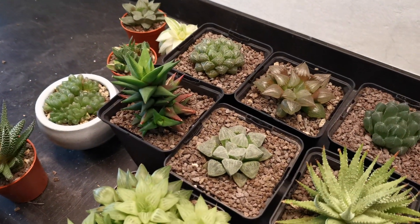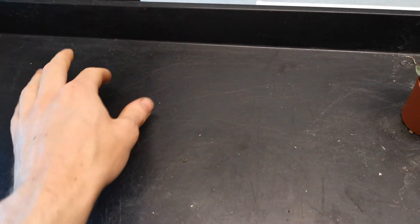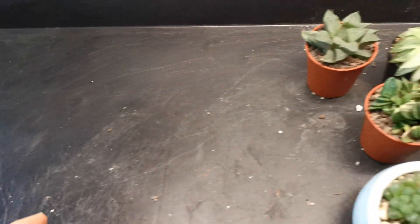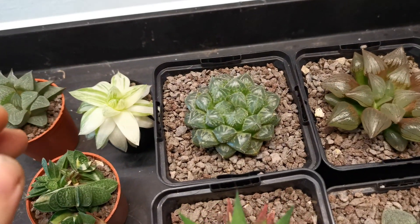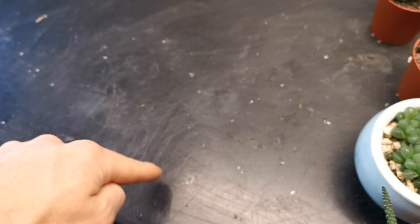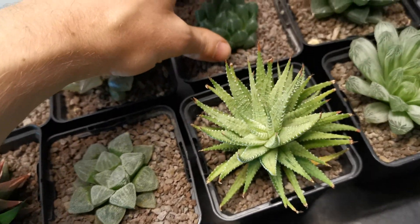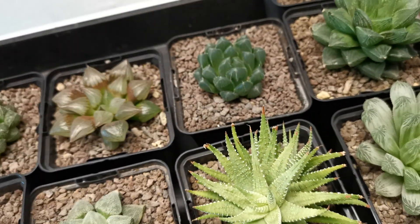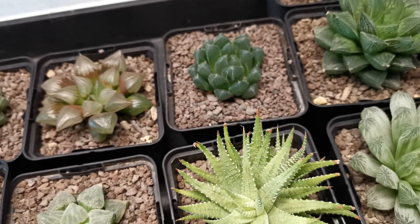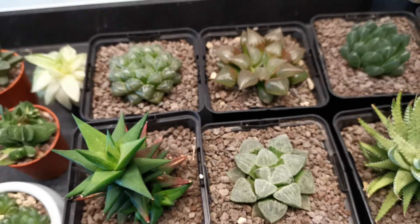I've got them in the garage because I've discovered a bit of a root mealybug problem going on again. There was a plant here which had it — I think the Gastro Aloe Taiga — and so I've just decided to be extra cautious because I've actually found a few more lurking in this area. Root mealybug are really, really difficult to get rid of, as I'm sure some of you will know.